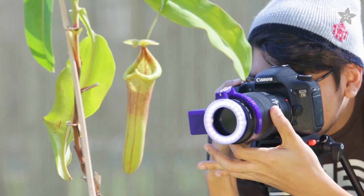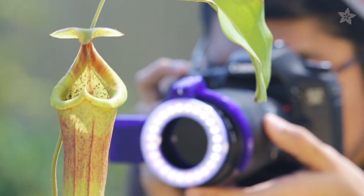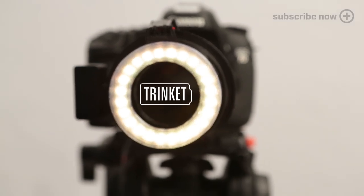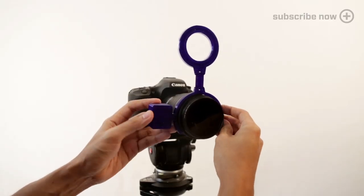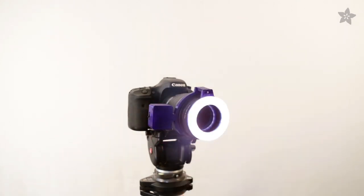Get those pixel perfect macro shots by building your own DIY ring of light with the NeoPixel ring and Trinket, our tiny Arduino microcontroller. Adding a ring of light around your SLR lens will give you better diffuse light, perfect for close-ups where shadows are a problem or outdoors where you can't carry your lighting rig.